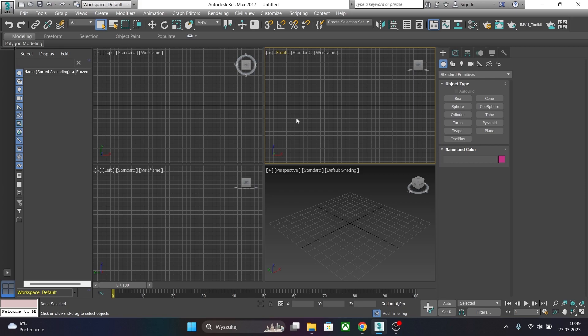Hello creators! In this tutorial I will show you how to import our mesh created in Marvelous Designer, optimize it and export using IMVU Toolkit.